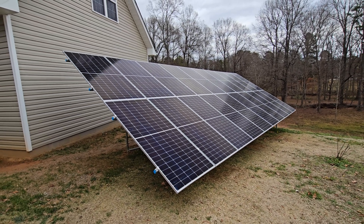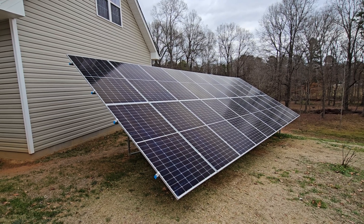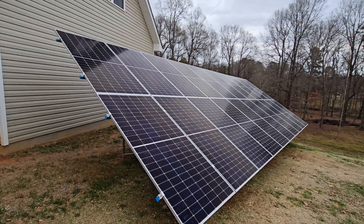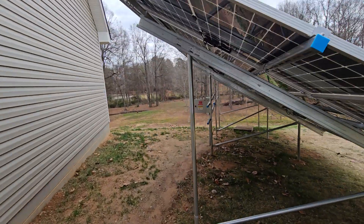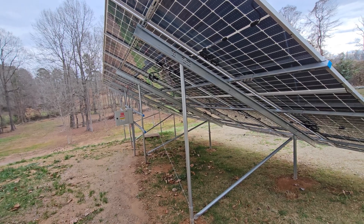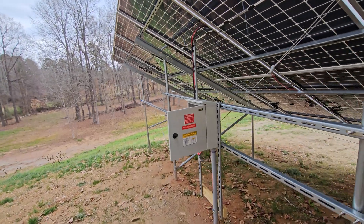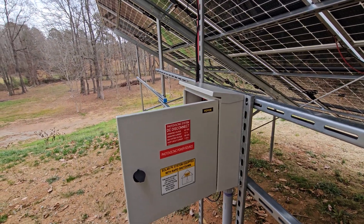To give a rundown: these are 20 ZN Shine 450-watt bifacial panels mounted onto an APA Ready Rack system — that's the ground mount I used. The DC box I have, I bought off Amazon.